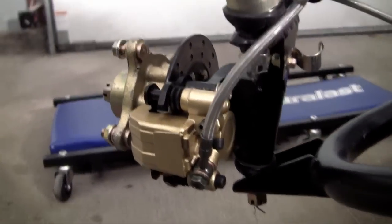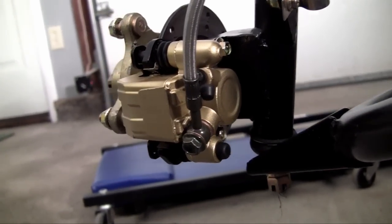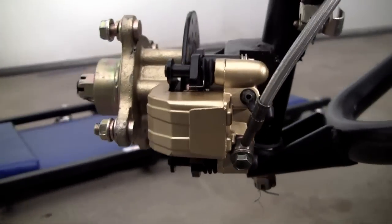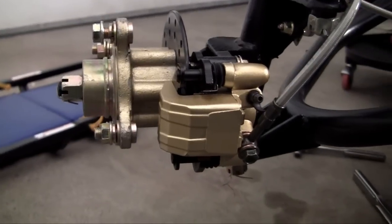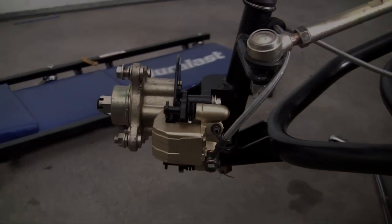The front caliper is installed successfully. Now all you guys need to do is do this exact same thing to the other side and you'll be good to go. So that is how you install a caliper. Thank you guys for watching and I'll see you guys in the next video.